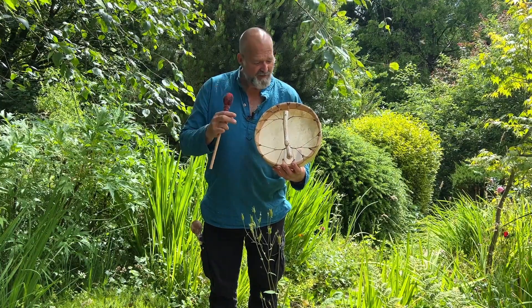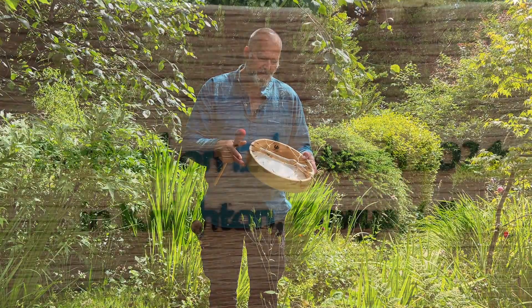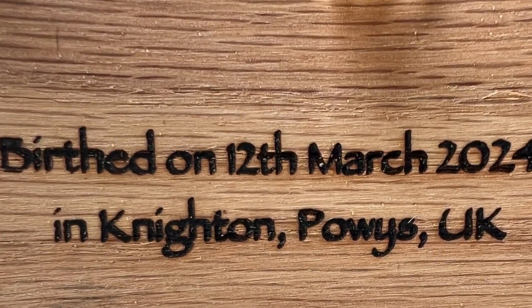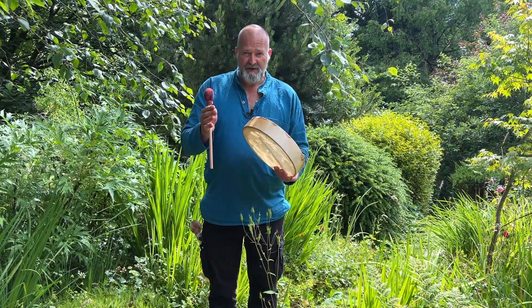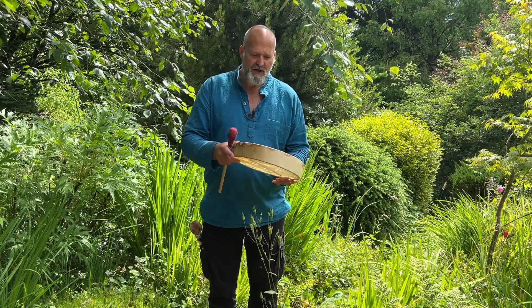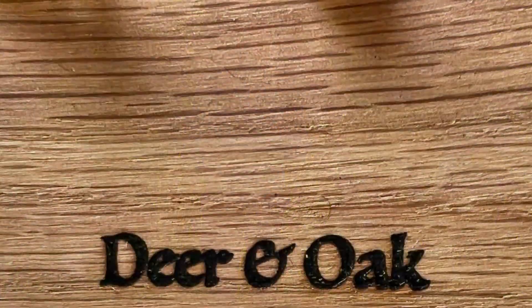On the inside of the frame here I've burnt some information — my maker's mark, Driftwood Hollow Drums. More importantly, birthed on the 12th of March 2024 in Knighton, Powys, UK. That's for those of you interested in the astrological aspects of the drum and the energy around when it was birthed.